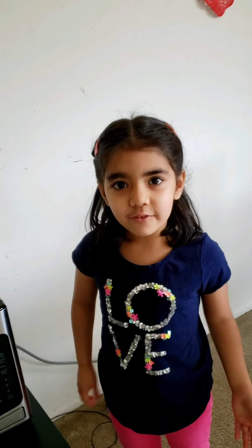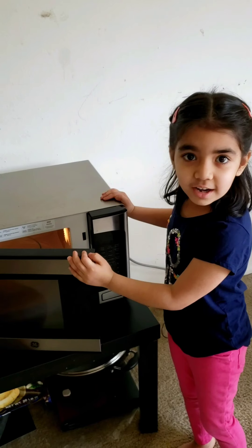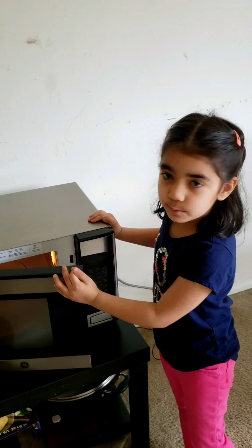Now 1 minute is done. Now we will open it and mix it. I will microwave for another 1 minute.